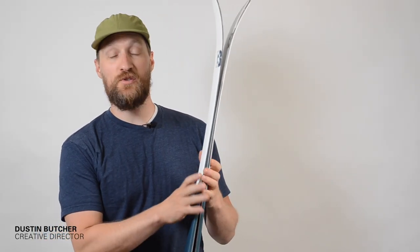All Roamer skis have magnetic contact points, making transitions smoother and general movement around the mountain a lot easier.